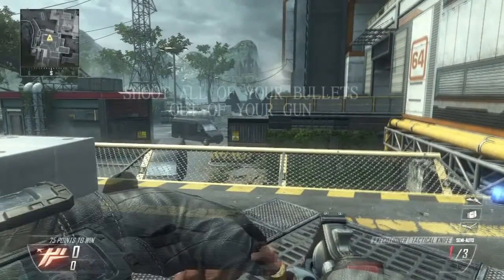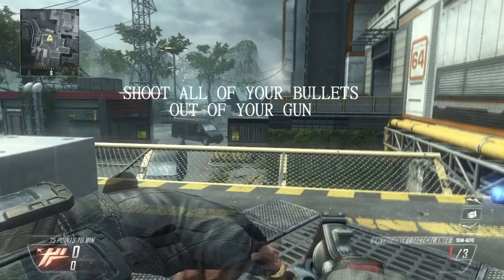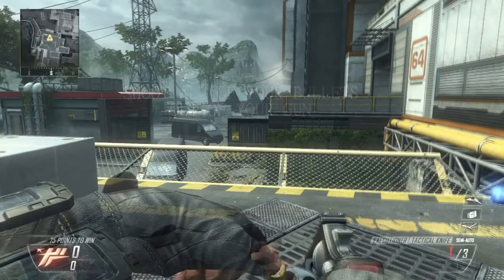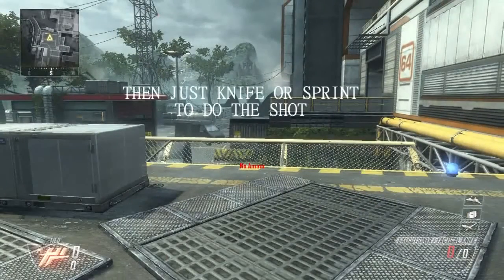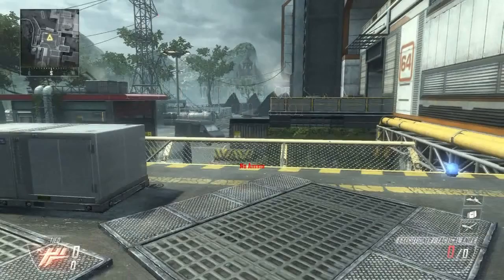Basically how you do it is really easy — all you got to do is shoot all your bullets out of your gun. And then once you've shot all your bullets out of your gun, you want to just knife or sprint to do the shot.